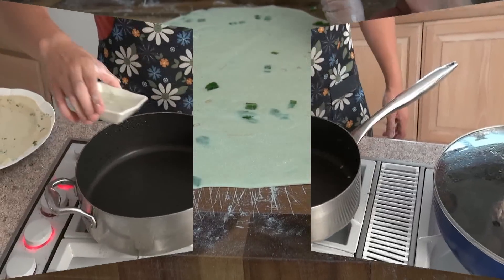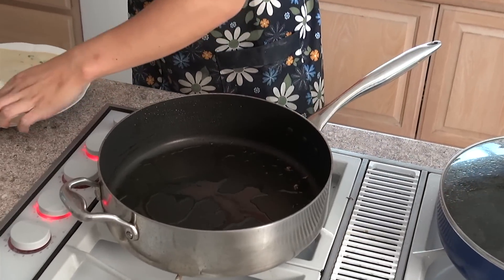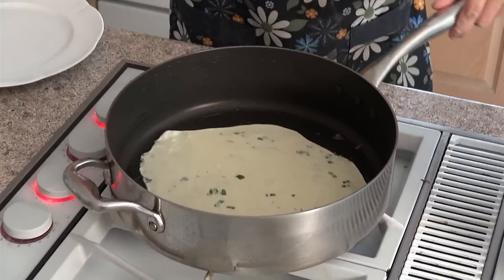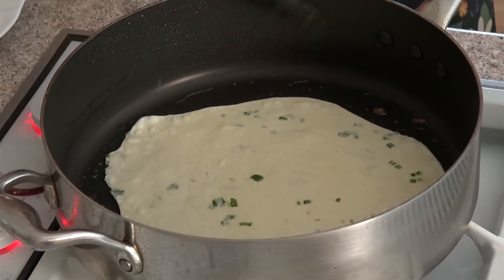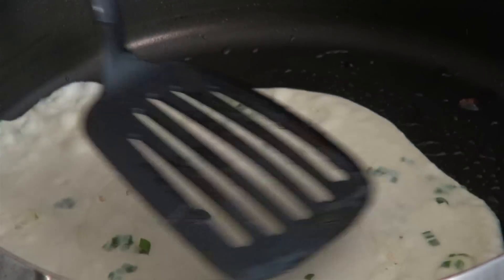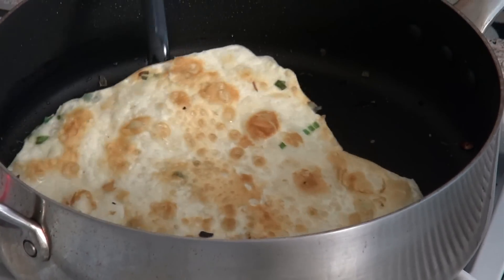Add the oil to the pan and then put in the dough. If you start to see bubbles forming on the bottom, just press it down and make sure that it cooks evenly. Now that both sides are brown, it's done — take it out.